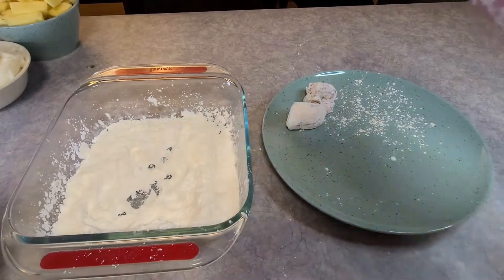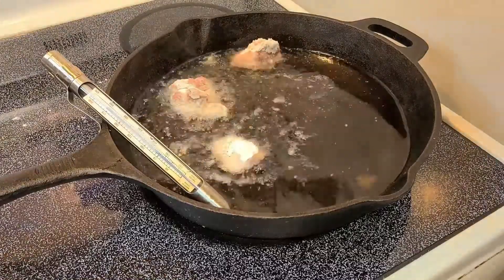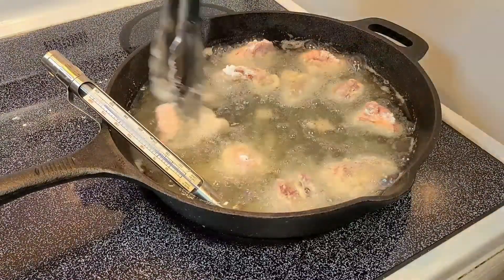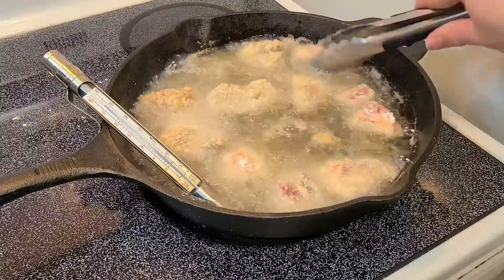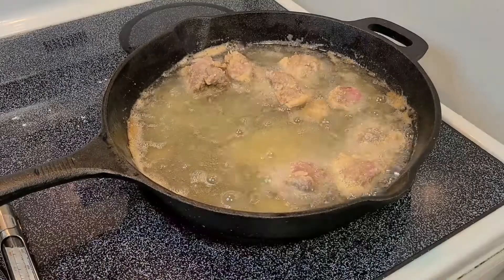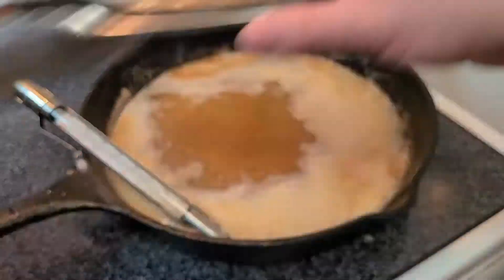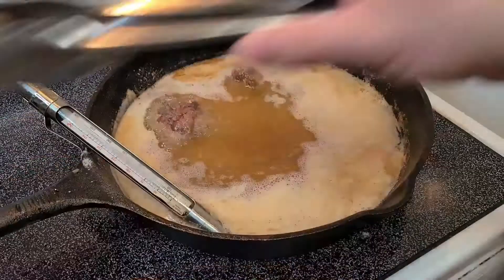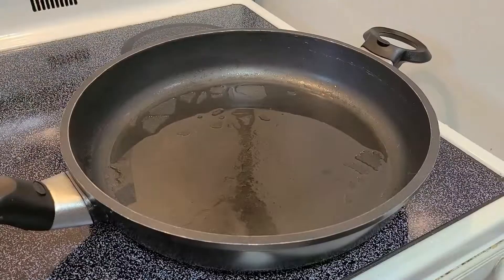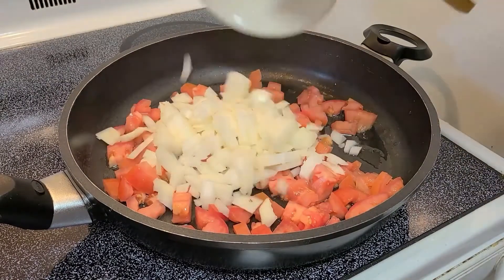Now we can take out our pork, individually dredging each piece in cornstarch, rolling them into a bit of a ball, and placing those balls into 350 degree Fahrenheit oil where they can cook for two minutes, flipping if needed, cooking in batches. Once each batch is done, take them out and cool on a wire rack. Once all pieces are finished, put them back into the oil and fry again for two minutes on each side, doing it in batches, then cool again on the wire rack.